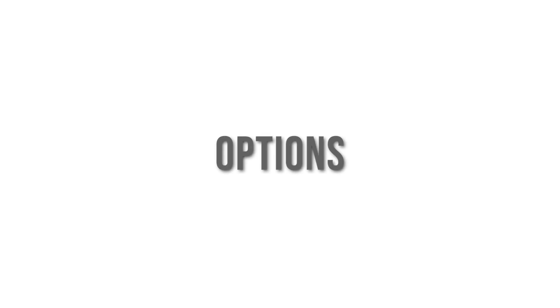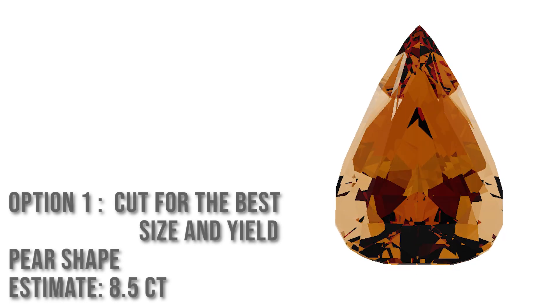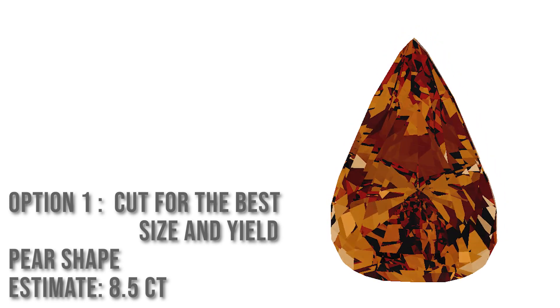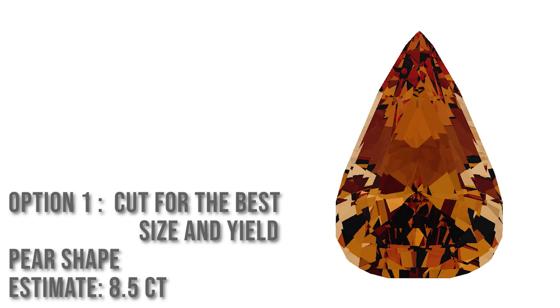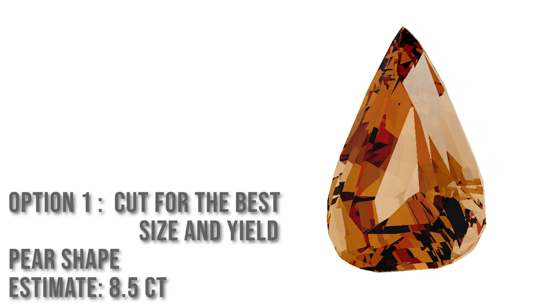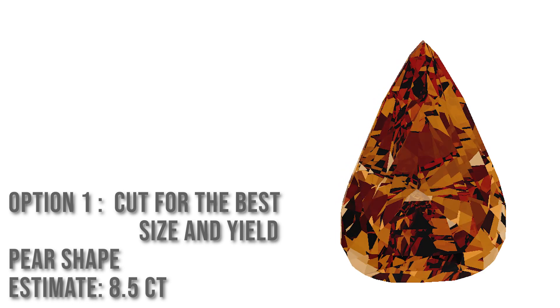The customer asked us to provide some different options. He wanted to know how big the stone might be for the best weight, and he also wanted to have an idea about what the color might be if we were to split the stone in half and face the stones down the long way — sacrificing the weight but pulling out the best color from this stone.